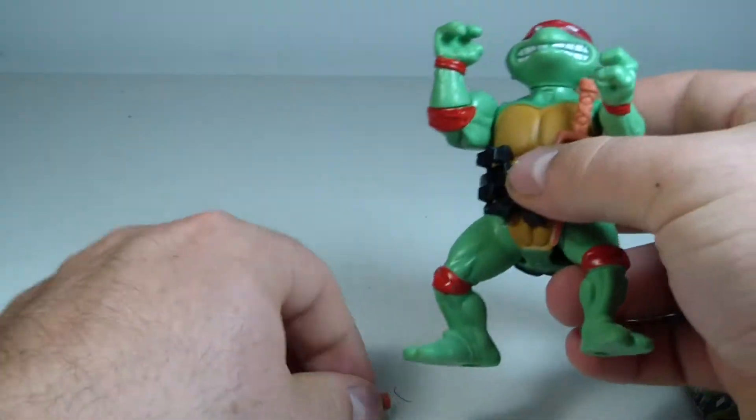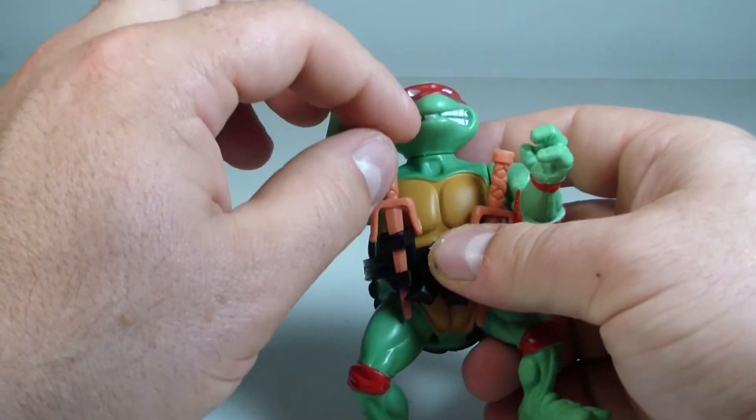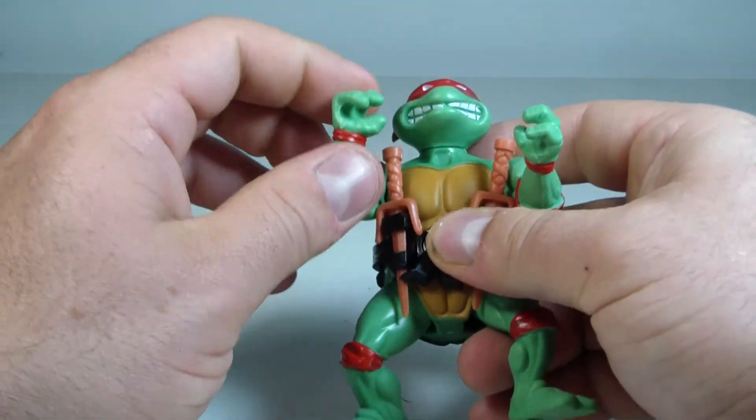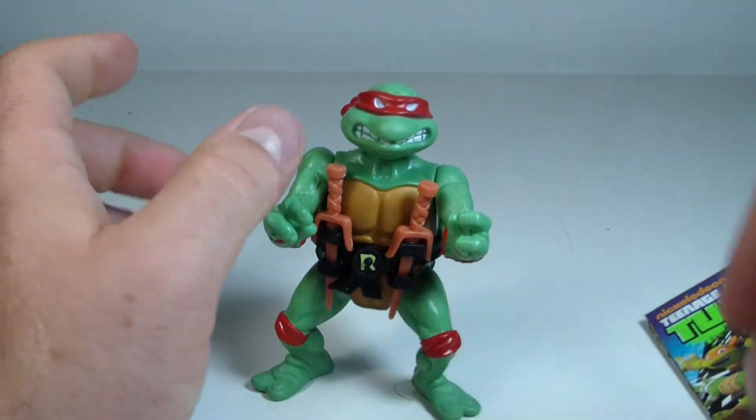Raph is probably my second favorite of the ninja turtles. It goes Donny, Raph, Leo, and then Michelangelo. But this is just so cool, my god — this brings back so many memories.